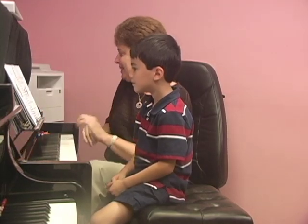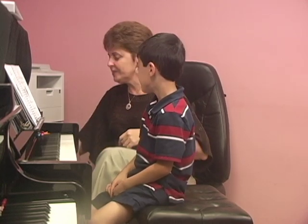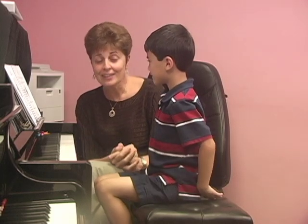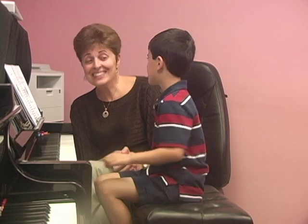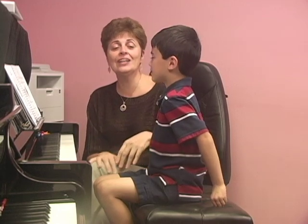Before we get to read the story, I'd like you to listen to the music — I'm actually going to play it for you. This piece is about two animals who like to fight. So you listen carefully and try to guess what these animals are. You don't have to close your eyes.